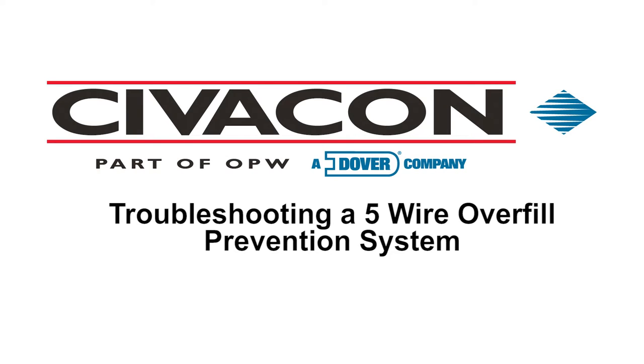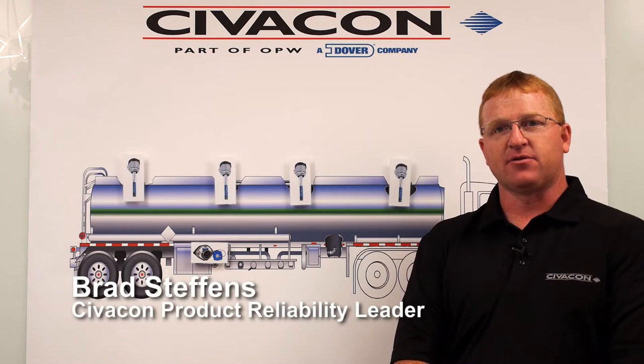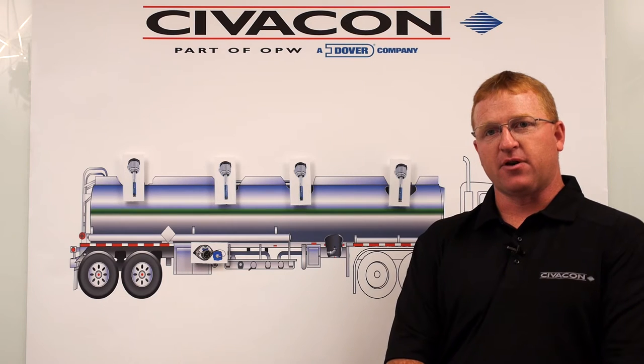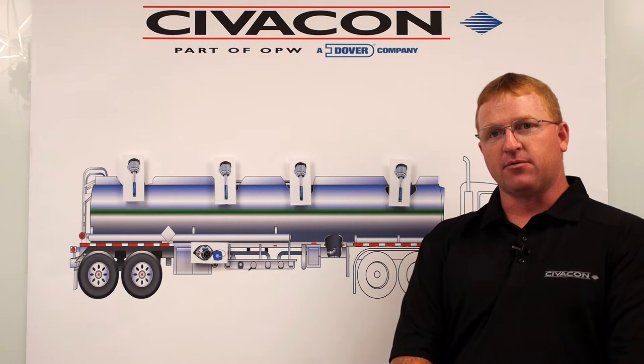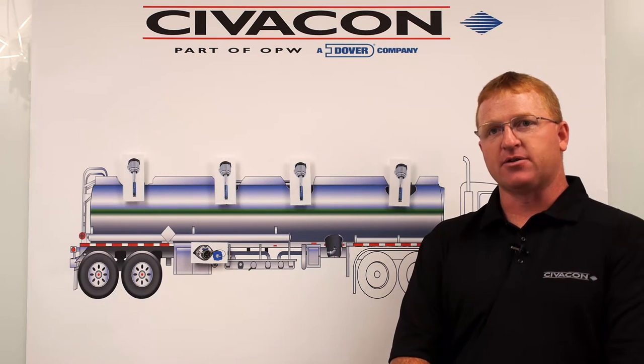Troubleshooting a 5-wire overfill prevention system. Hi, I'm Brad Steffens. I'm the product reliability leader with Civicon. Today we're going to discuss the 5-wire overfill system and ways to troubleshoot some common problems found with these. Before we get started, make sure you have your proper manual with you for these type of systems. They can be found on our website at civicon.com.